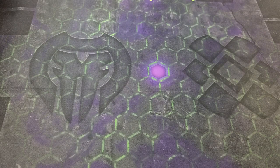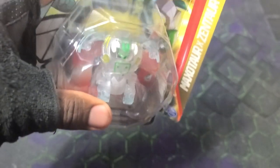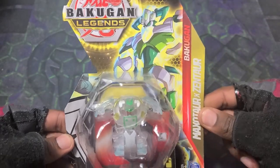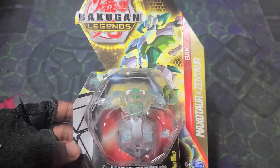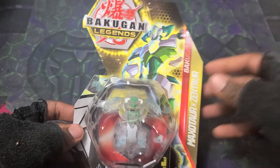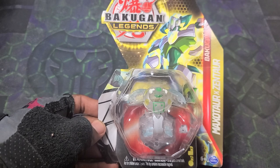There's a sticker on the front — we're gonna take that off and see that what we've got is this man. It is the epic Bakugan Legends Maxitar x Zentar, and this is pretty sure a diamond — yeah, it is. So it's diamond Maxitar x Zentar.